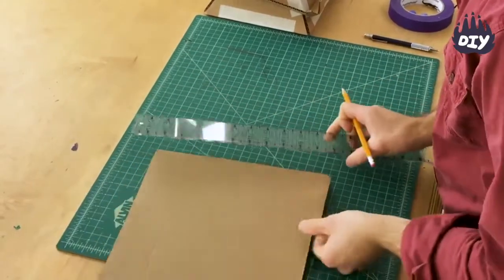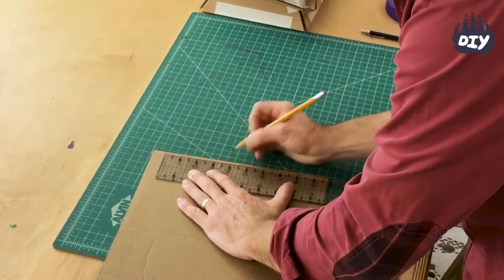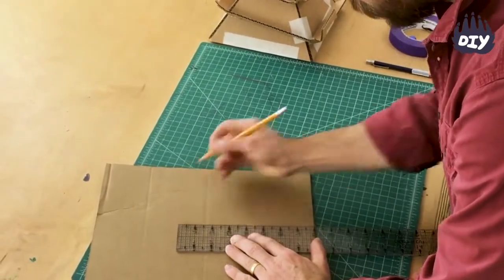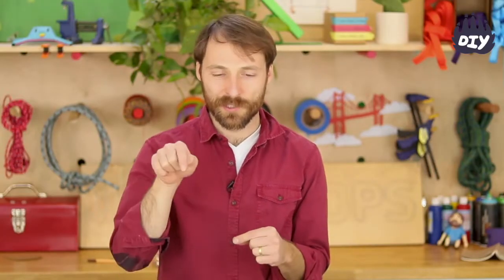I'm going to make a triangle that's eight inches wide. I'll measure at eight inches and find my center point, then go eight inches up — and that's my triangle. The size can be as big or small as you want. If you go too small you can't fit your tracks in, so bigger is better. I go eight inches because that's a decent size for the cardboard I have, but you can go 16 or even 20 inches — as big as you can make it.